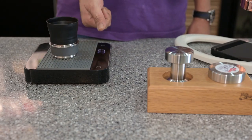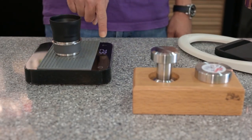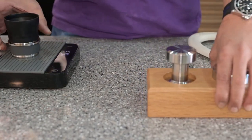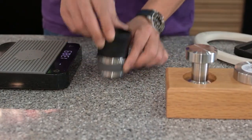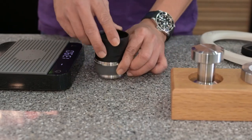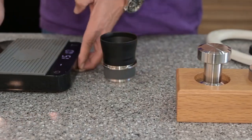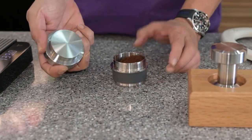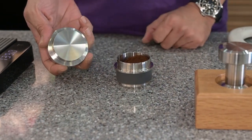Zero grams. 16.2 grams of coffee. Using our fixed distribution tool.